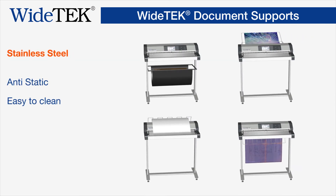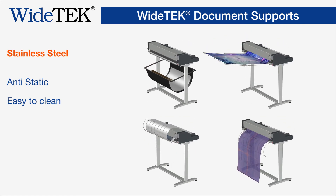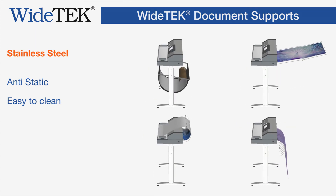All document supports are manufactured from stainless steel, which makes them anti-static, easy to clean, and extremely stable — just what you would expect from a product made in Germany by ImageAccess.